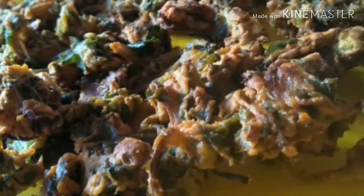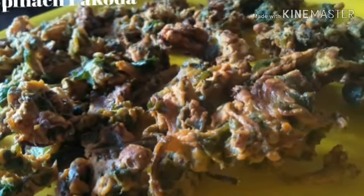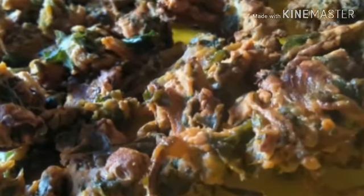Summer, winter, whatever the season it is, Pakodas has its own place — a best companion along with our cup of tea. A very crispy Pakodas goes very well with your evening cup of tea or any time as a snack.